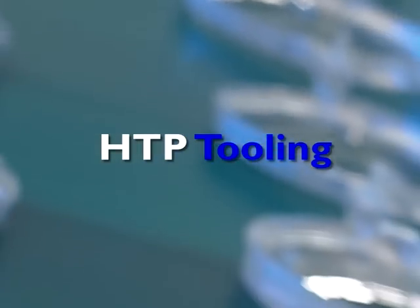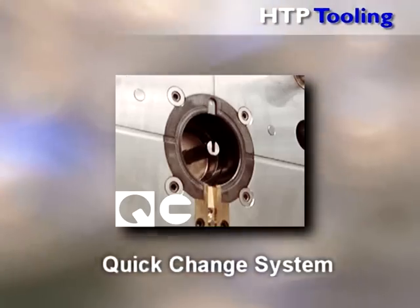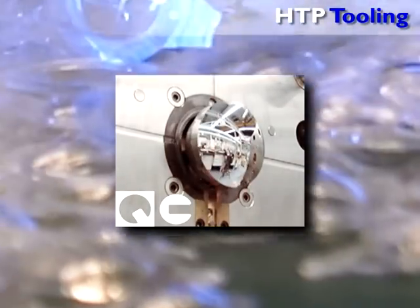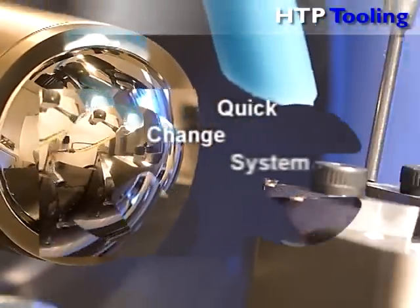Would you like to boost the productivity of your manufacturing operations by more than 20%? HTP Tooling's quick change system enables you to do just that. Years of experience in development and manufacturing of ophthalmic molding technology have enabled us to bring you the latest in spectacle lens manufacturing: our patented quick change system.